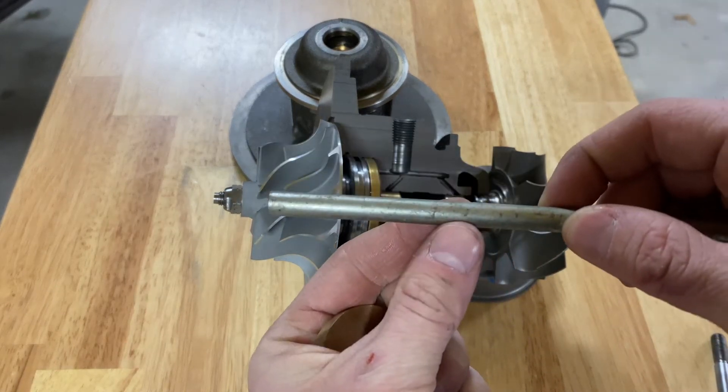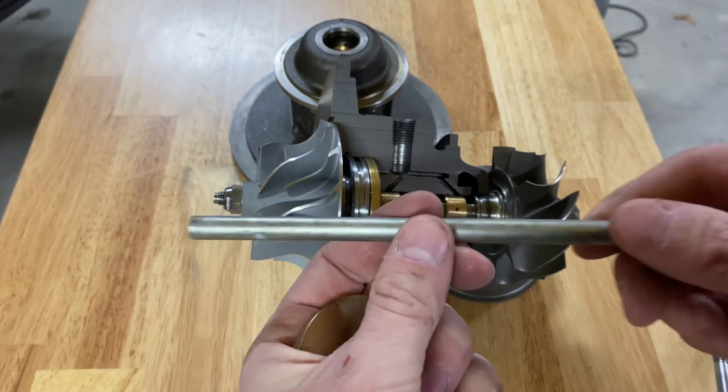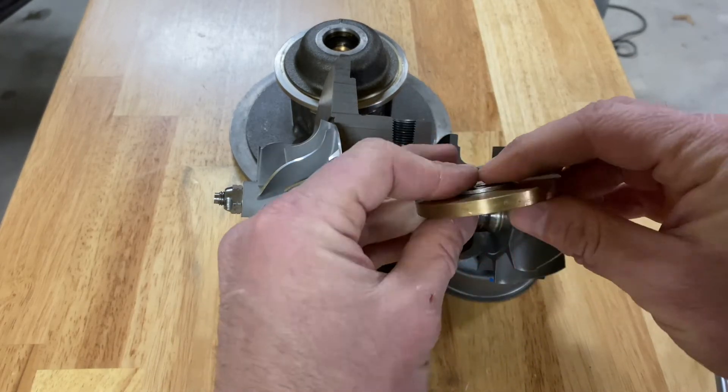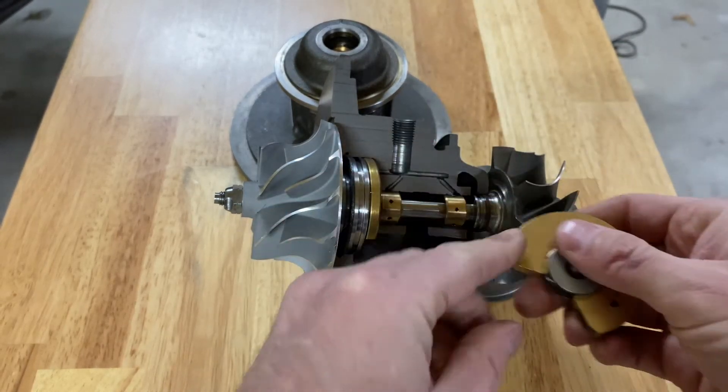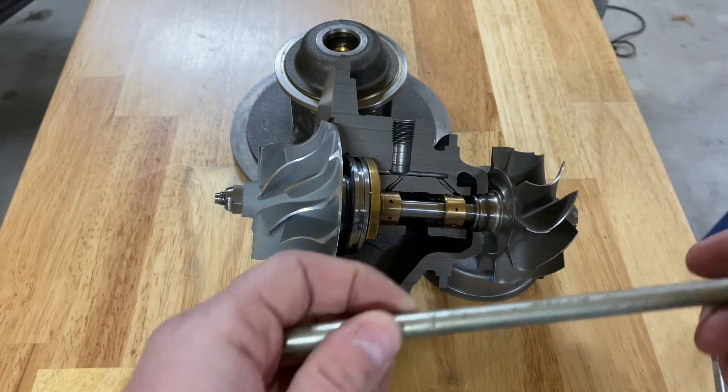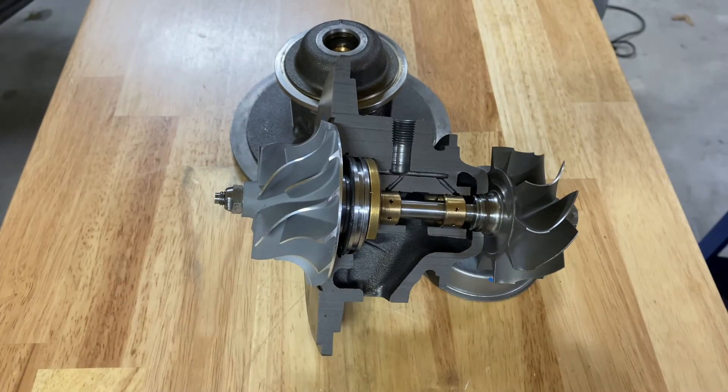The oil pressure basically suspends the shaft. The carrier bearings hold the shaft from moving up, down, and side to side, but they don't stop the shaft from moving forward and back. So we have what's called a thrust bearing or thrust washer up here at the front — this piece right here — and that essentially prevents the shaft from moving forward and back.